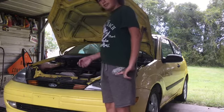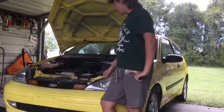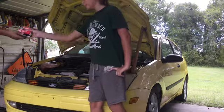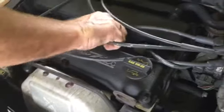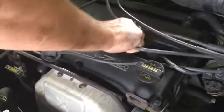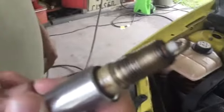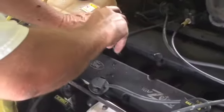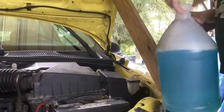Whenever you turn the key it's a little hard to start — it takes a little bit, turns over for a while. So we're gonna put new spark plugs in. When we pulled it out, it had a little bit of water in there — that's part of our problem. Now we're putting the new spark plugs in. While we're finishing up the spark plugs, we'll put some windshield washer fluid in too.